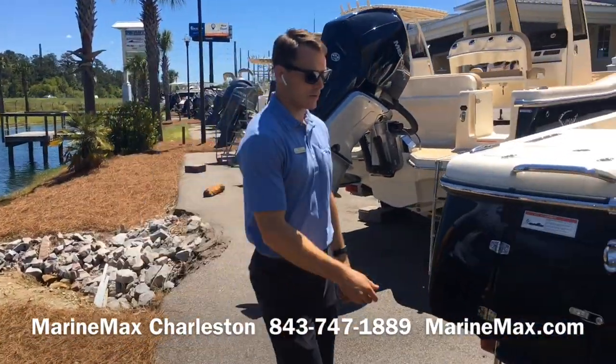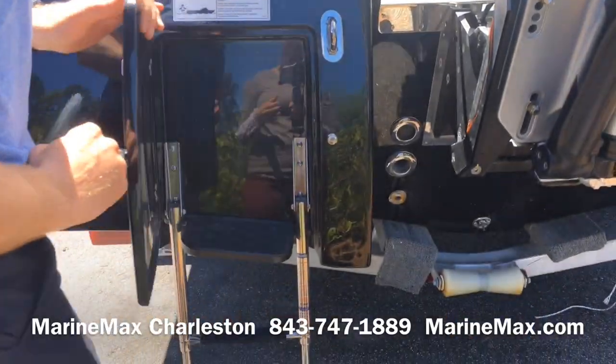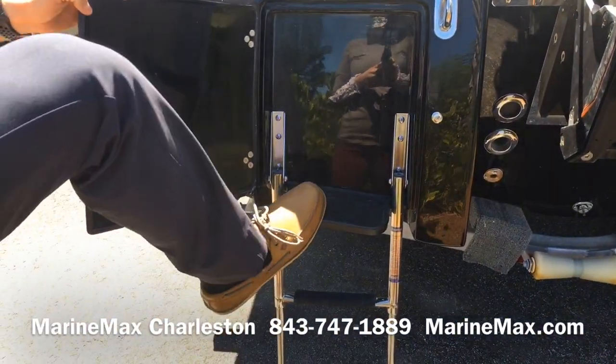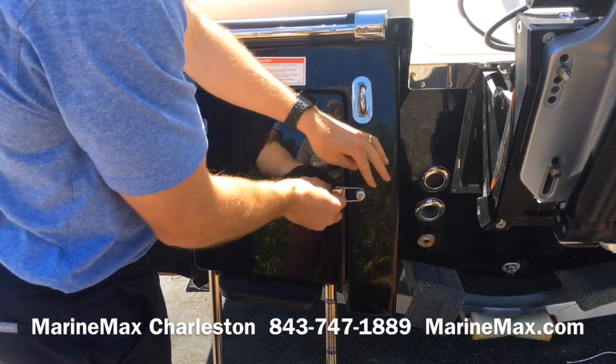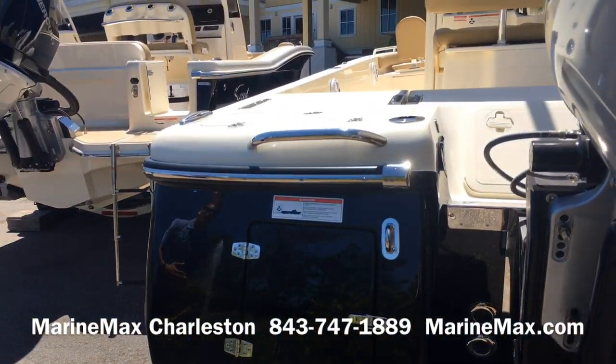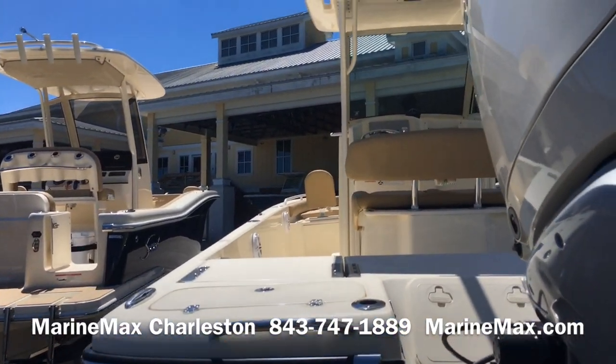Over to the port side, you do have a re-boarding ladder with a built-in step. This is a great boat not only for fishing but for general family use or any trips to the beach or the sandbar.